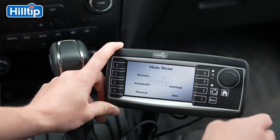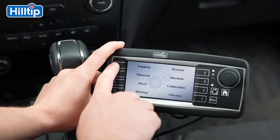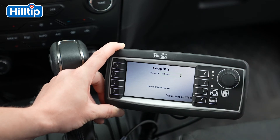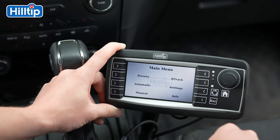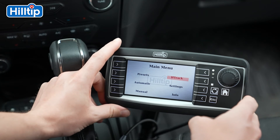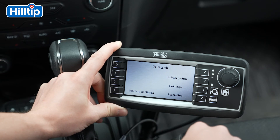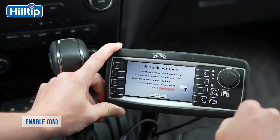Please go back to the main menu and press Settings, then Logging, and set H-Track as your logging alternative. Please go back to the main menu. You will now notice that the H-Track selection now appears on the main menu. Press H-Track, then Settings, and make sure that Wi-Fi is set to Enable.